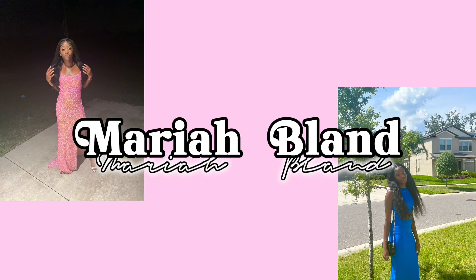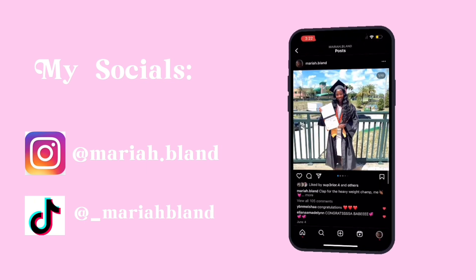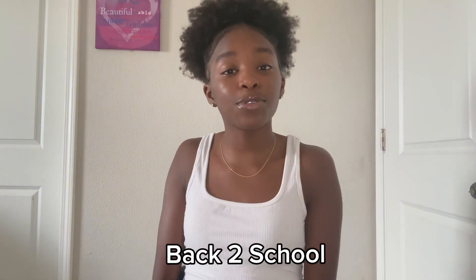What's up YouTube, it's your girl Mariah, welcome to my channel. By the title, we're gonna be doing a back-to-school Shein haul. I got a lot of good stuff from accessories, shoes, and clothes. It came in a huge box but I already took everything out and organized it so this video can go as smooth as possible. First thing first, we're gonna start with accessories.